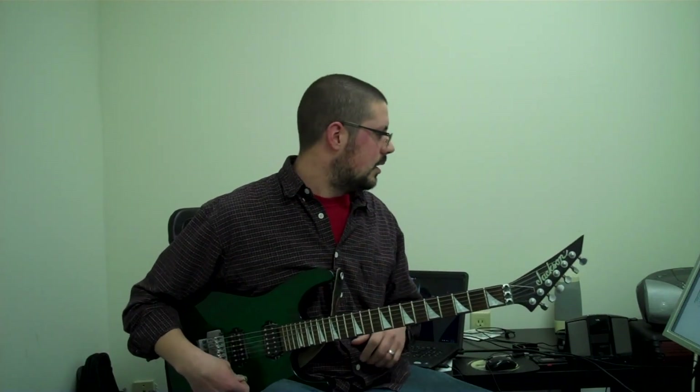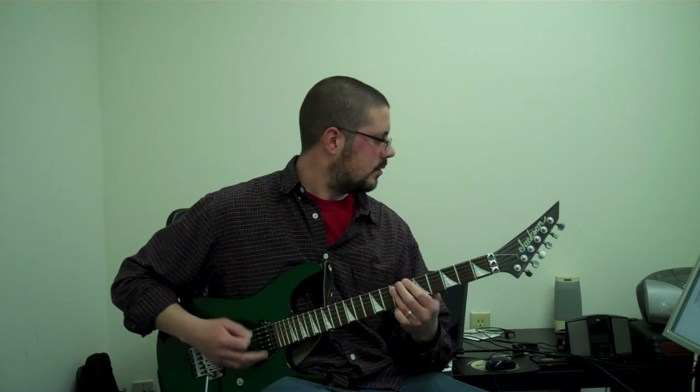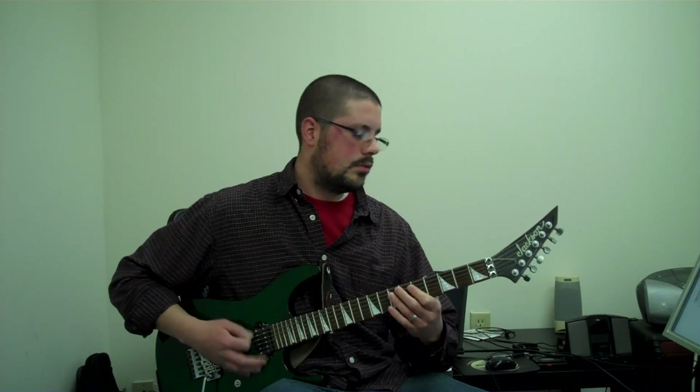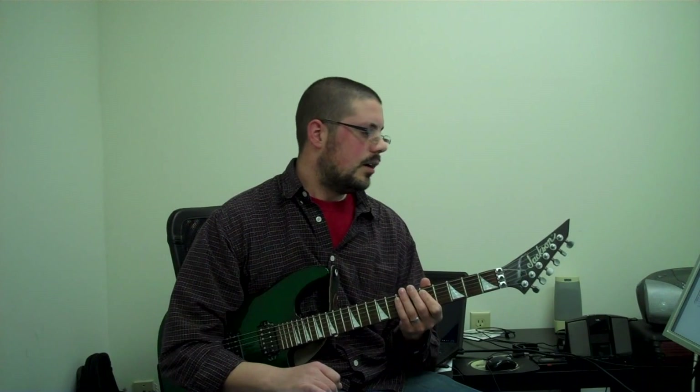Underneath the solo — I'm not going to post the solo right now, I'll do that in a different lesson — underneath the solo, again, you're starting on the end of three. You just keep doing that the whole solo. And then after the last repetition, you do the three pickup notes back to letter A.